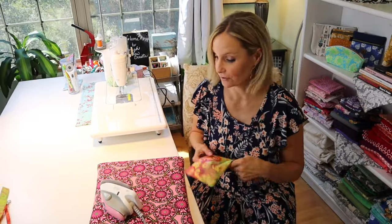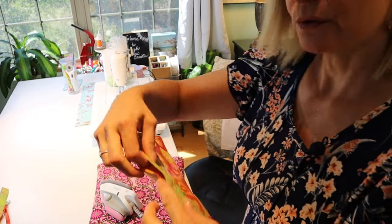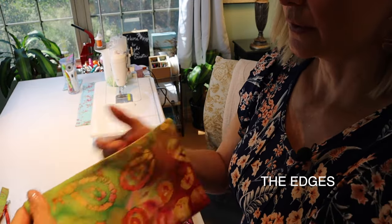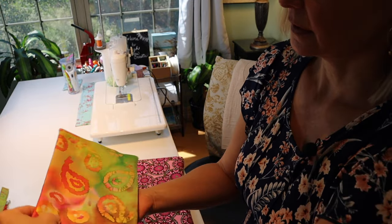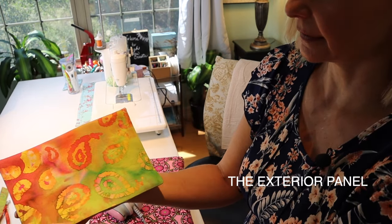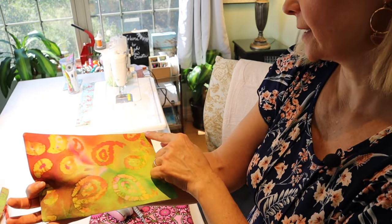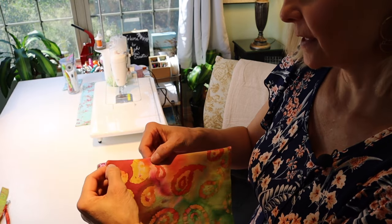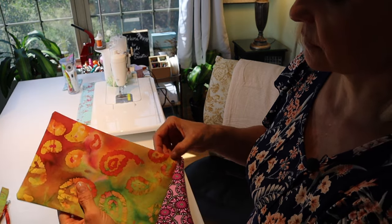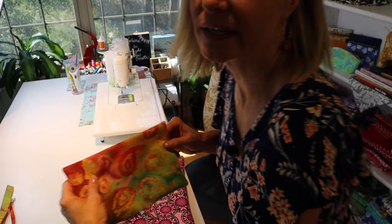When pressing your pocket, fold the seams in so that when you go to stitch it onto the panel, it'll be nice and straight all the way across. I'm going to add some decorative top stitching right now to take care of that, so all I have to do is attach it to the panel and it'll be ready to go. For the top stitch, use a three millimeter stitch length, an eighth of an inch in from the edge.